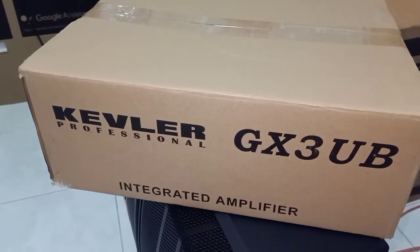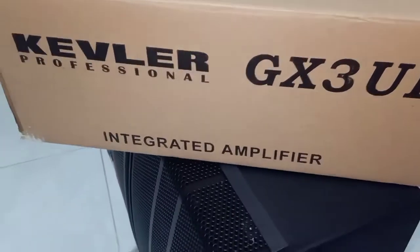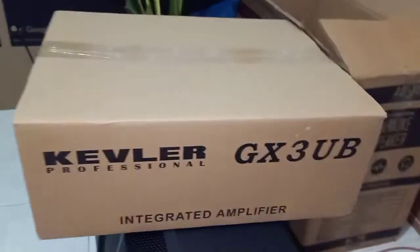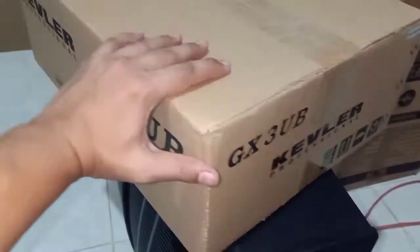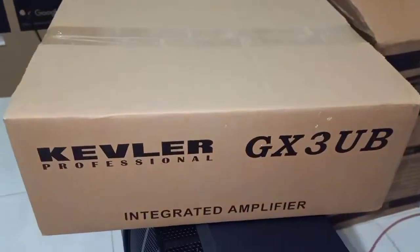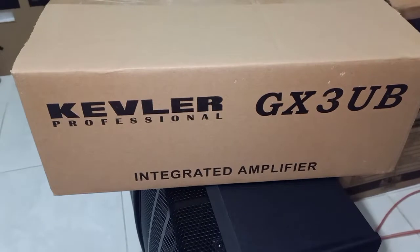Hi guys, welcome back to my channel. Ang i-unbox natin ngayon itong Kibler GX3UB. So itong si Kibler is Kibler GX3UB — 300W per channel. Sa pagkakalam ko, ito yung pinakamurang amplifier ni Kibler.